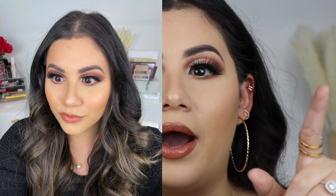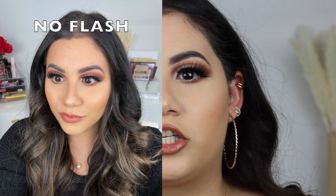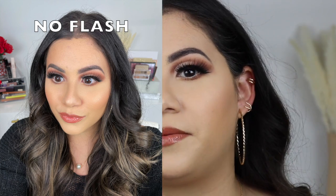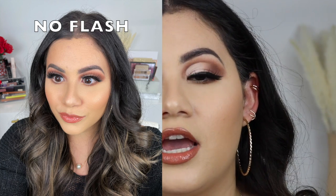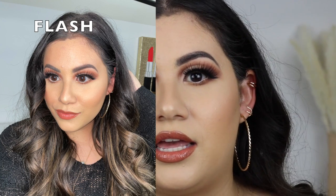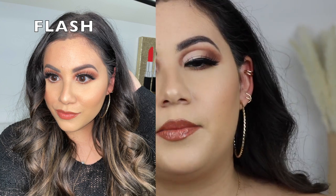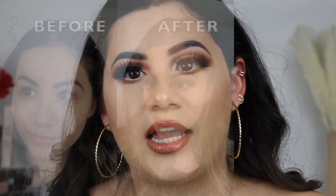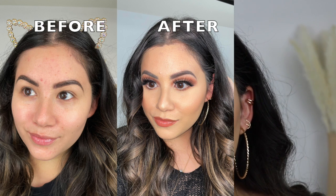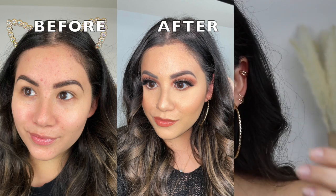I'm going to do a check-in in a few hours to see what the skin is looking like. I actually took a picture with flash on the back camera so you guys can see up close what my skin looks like — no editing, just my ring light. I'm not going to add any setting spray or touch up because I really want to see what this foundation looks like throughout the day. I'll be back in a little bit.